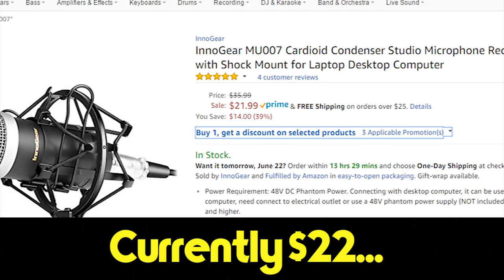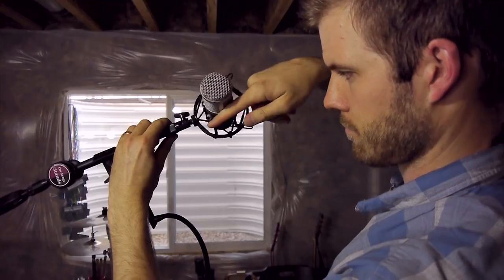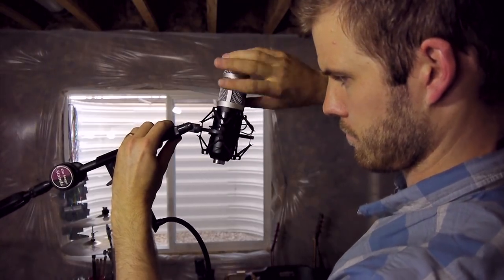Before we dive into the recording, I just want to talk about a couple of things. This microphone out of the box is about $30 and it comes with a cable that lets you plug it right into the microphone jack on your computer, so you don't need any other equipment. It also comes with a windscreen that you can put over the top of the microphone and use instead of a pop filter. The microphone itself rests in a shock mount that it came with, and the shock mount screws onto any standard microphone stand.